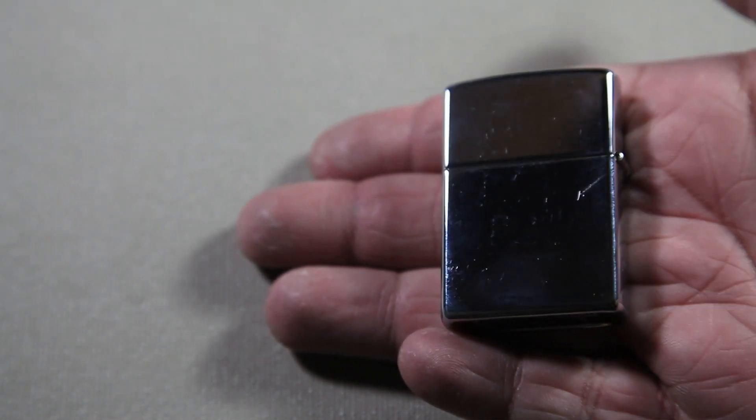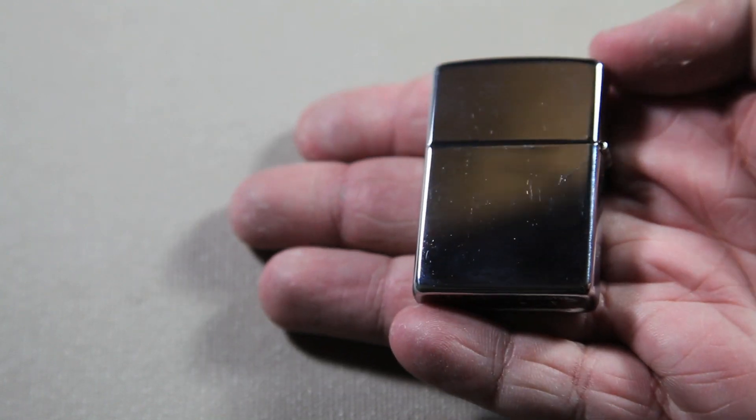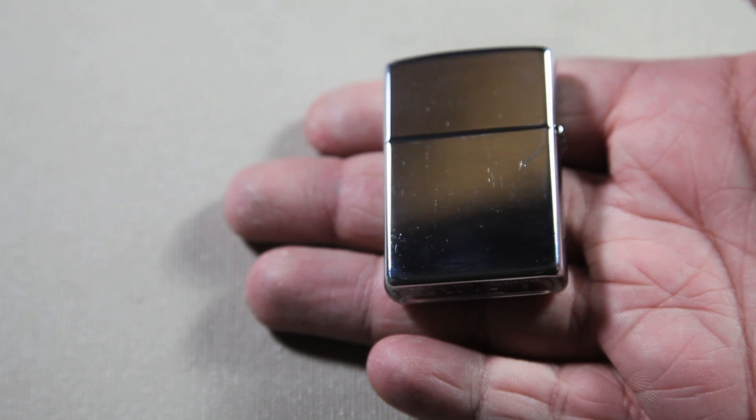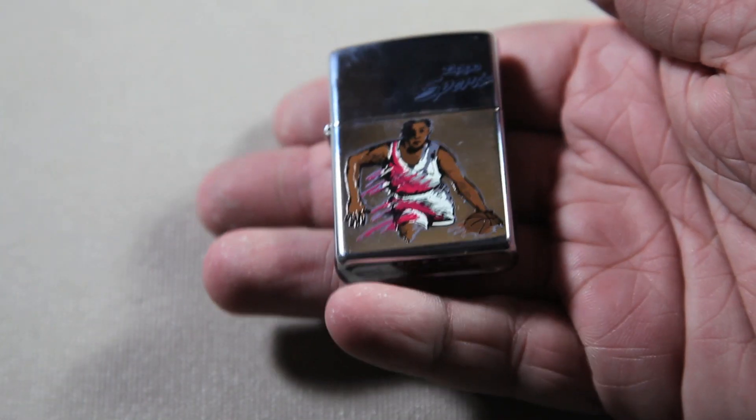It has a Zippo click. Looks great. On the back — let me just wipe these fingerprints off because it is a high-polish chrome Zippo — there is a pretty bad scratch right here because this did not come with a box, and I guess it just got scratched. I actually paid $18 for this Zippo, if you can believe that.